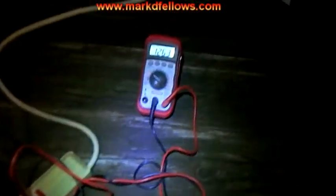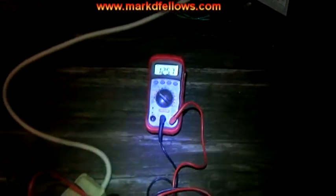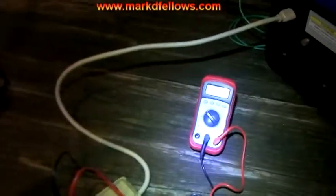Generator seems to be running great. My friend said it just kept cycling back and forth, but there it is with a 100 watt bulb and it's staying right around 125 volts, running pretty smoothly. So I'm about to turn on this heater over here and we'll see how it runs with that, but right now it's running really well.